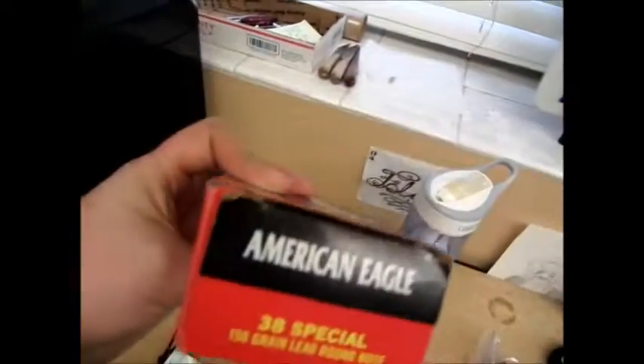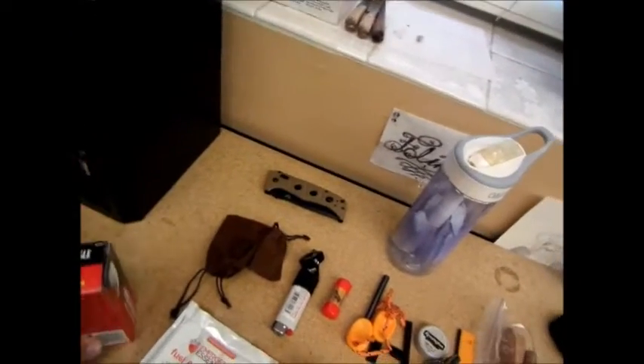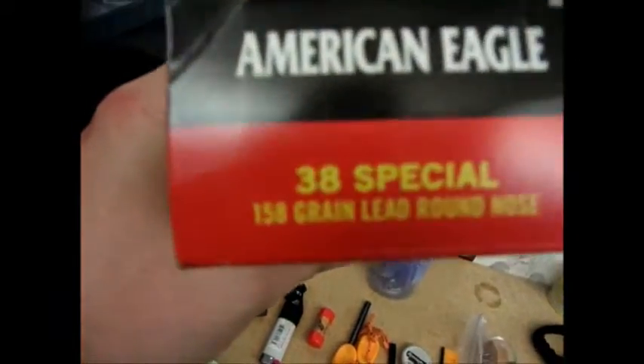Next up is my ammo that just came out of the sunglass shelf — .38 Special. I've got some brass in there that's empty now, so I'll put that in my reload pile.